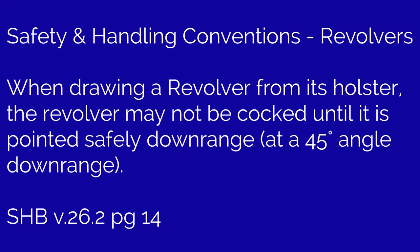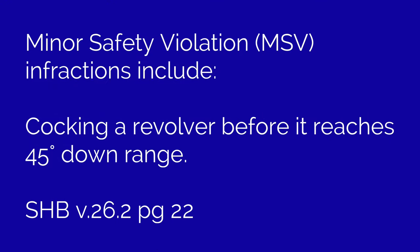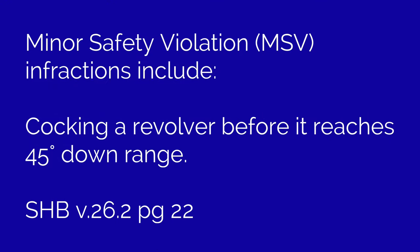When drawing a revolver from its holster, the revolver may not be cocked until it is pointed safely downrange, at a 45-degree angle downrange. This convention applies to all shooters in all categories. Participants who violate this firearm convention are guilty of committing a minor safety violation.